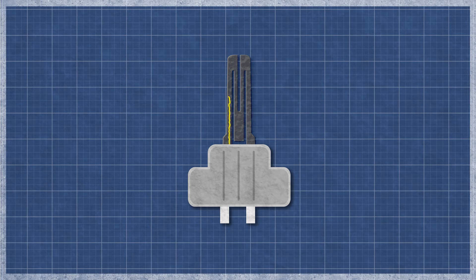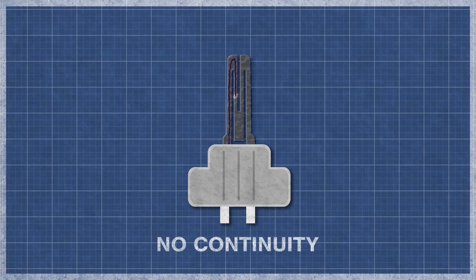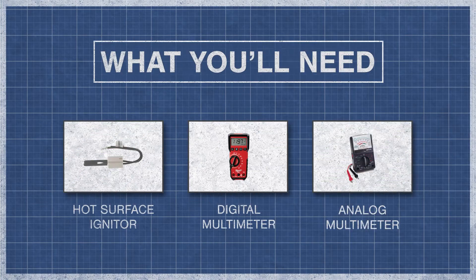It's best to perform a continuity test as this will determine if a continuous electrical path is present. Without continuity, the igniter will not function. All you'll need is your hot surface igniter and a digital or analog multimeter.